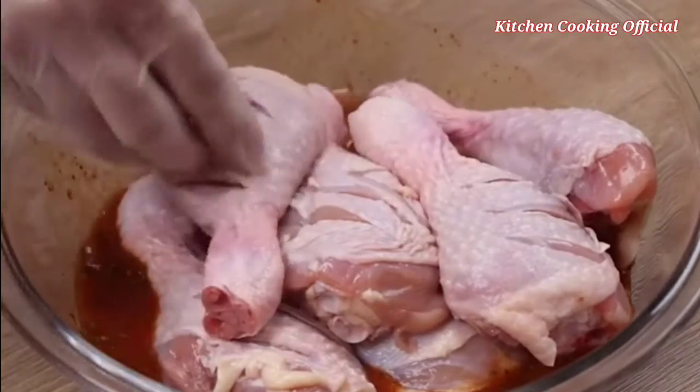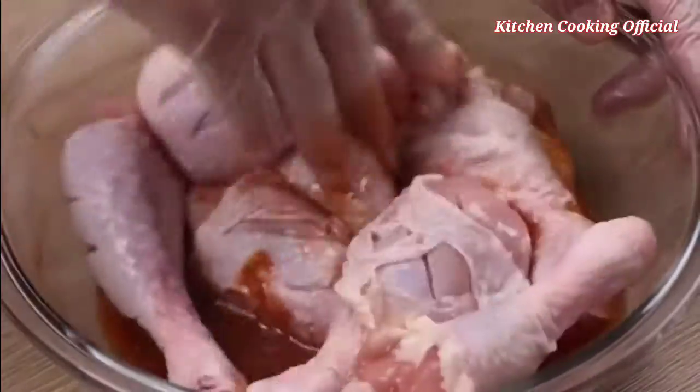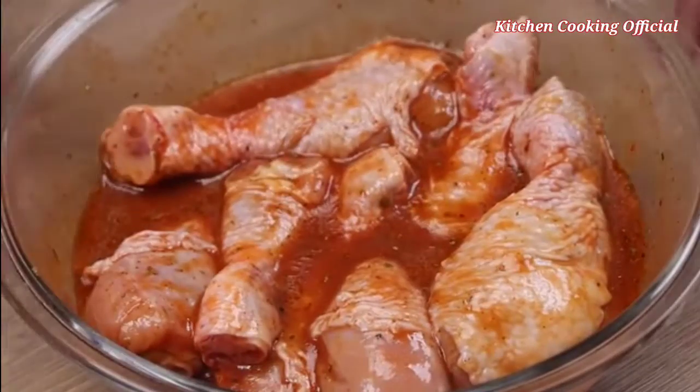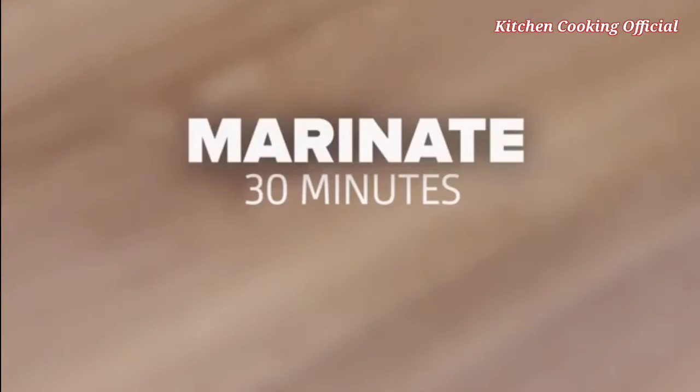Then I'll put the chicken in the mixture and stir well to coat all the chicken. I'm sure you and your whole family will love it. Now I'm gonna let our chicken marinate for 30 minutes.